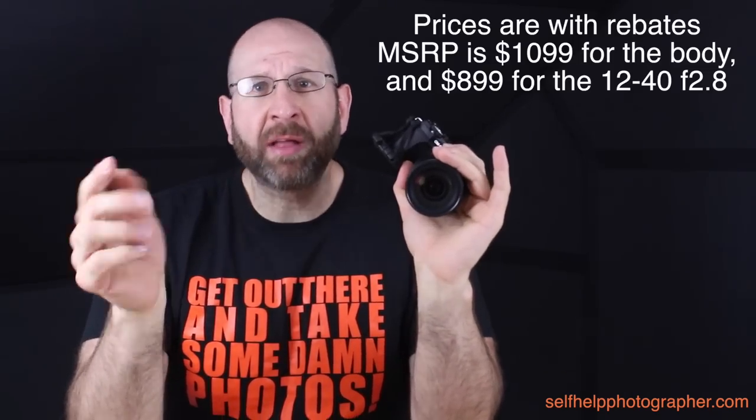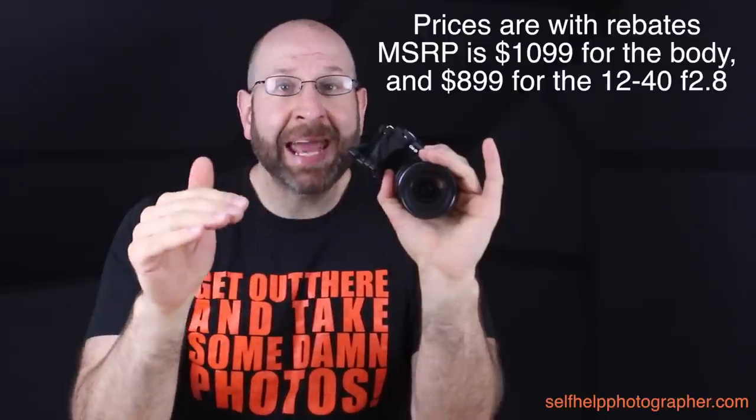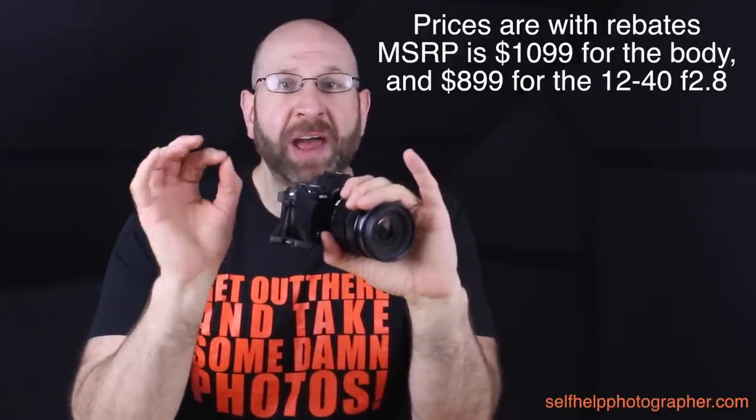Hello photographers, my name is Spiros Heniades and this is where I answer your photography questions and we learn about photography together. This is my hands-on review of the Olympus OM-D E-M52 mirrorless camera. The OM-D E-M52 is the latest camera in Olympus' OM-D line, released in February of 2015. It retails for $899 for the body or $1698 with the 12-40mm f2.8 Pro lens. The E-M52 is packed with features, so let's run them down.